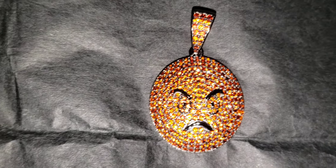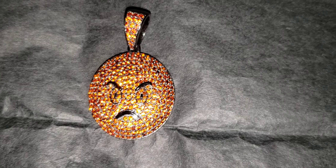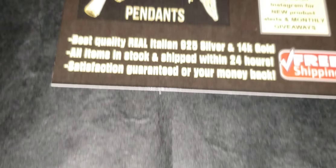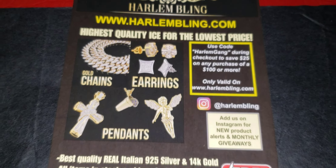This is the Flash Test. And I got this at Harlem Bling.